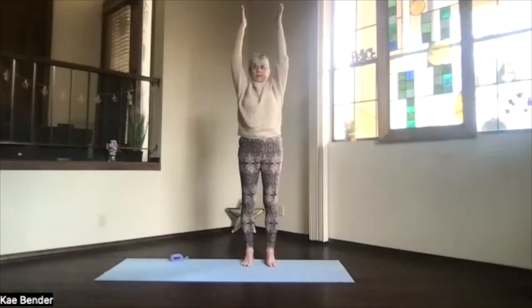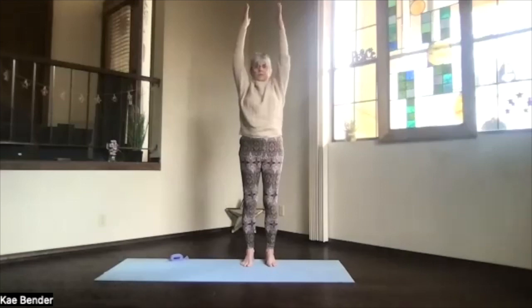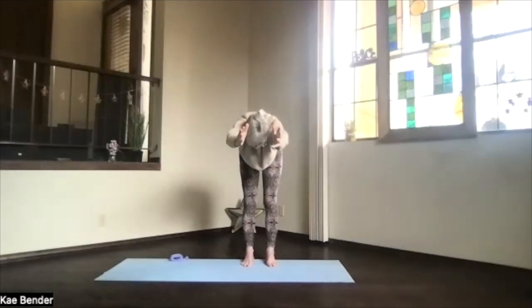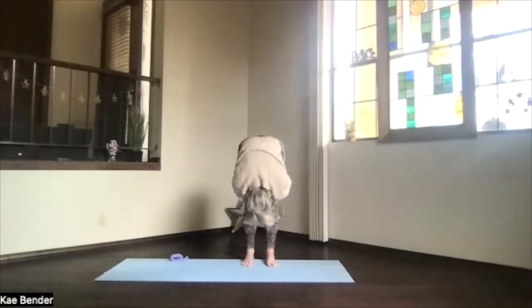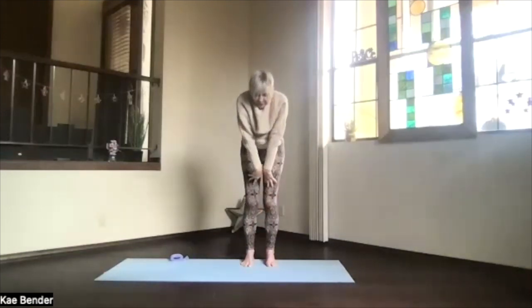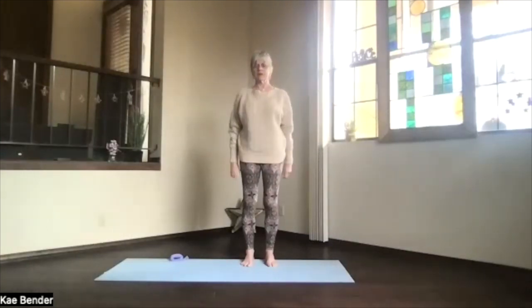Inhale upright, exhale around to the center into extended mountain. Shoulders are down, sitting bones are down, fingertips are up, sink evenly into your feet, spread those toes. Then pivot, hinging forward, get parallel to the floor with the upper body and stretch. Drop in your leg, take a breath or two, pull in a little deeper with your hands behind your legs if you like — get that back of your body to stretch. Then arms to the front, one more wind-up coming back into mountain pose.